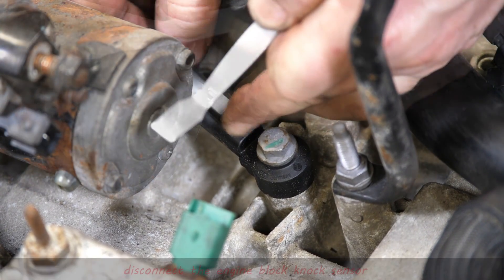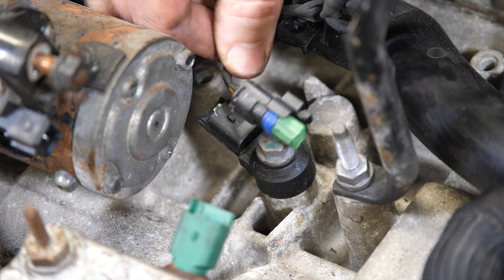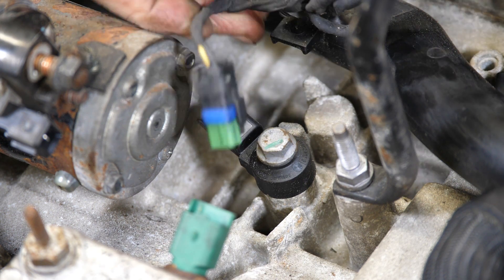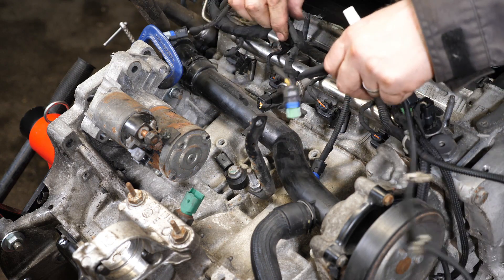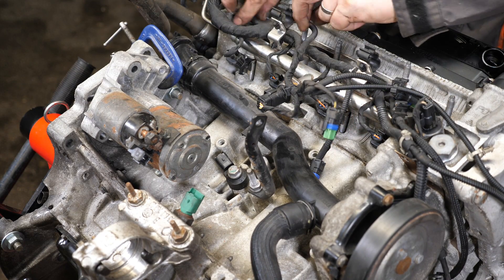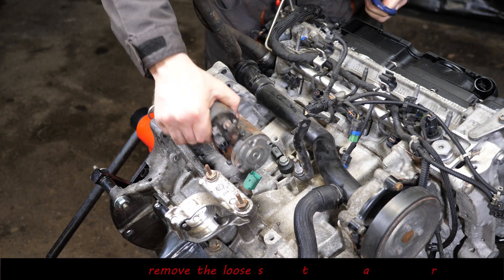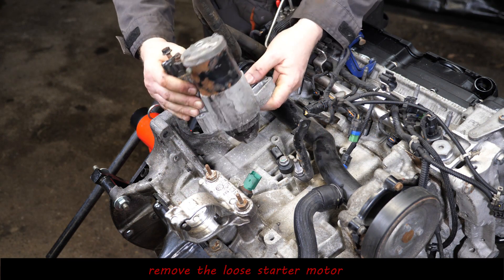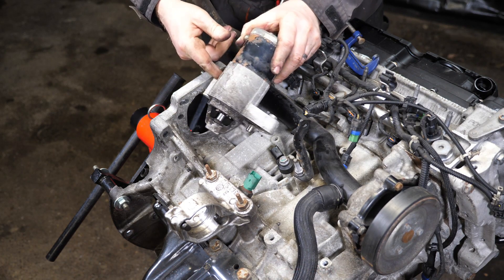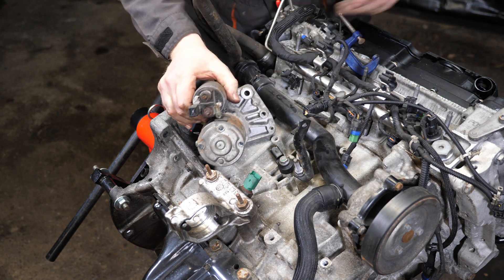I should have removed that starter motor first so the camera could have got a better view. There are the wire colours going to that sensor. We're starting to gradually peel everything off this engine before we start looking at the actual inside. There's the starter motor — we've eventually got that out of the way now.